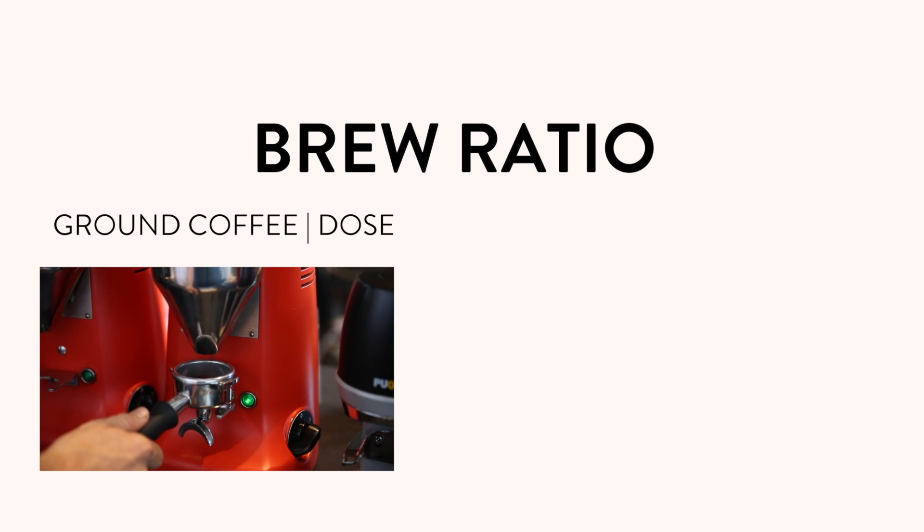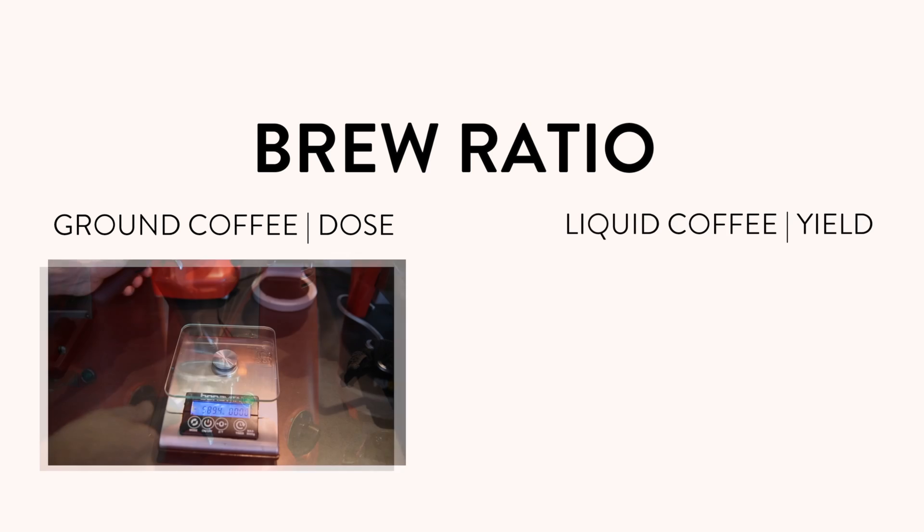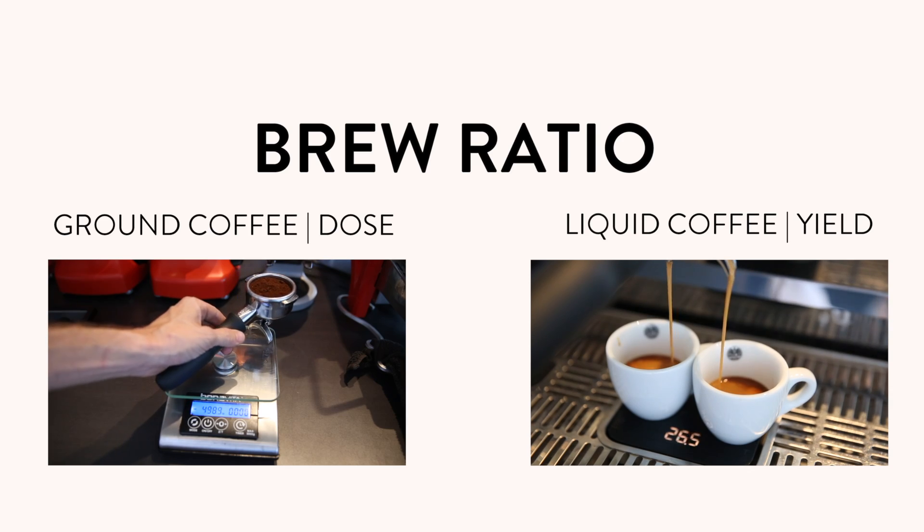It's the relationship between the ground coffee we put in the basket, weighed in grams, and the espresso liquor that we get out, again weighed in grams. So we're using scales at both ends.